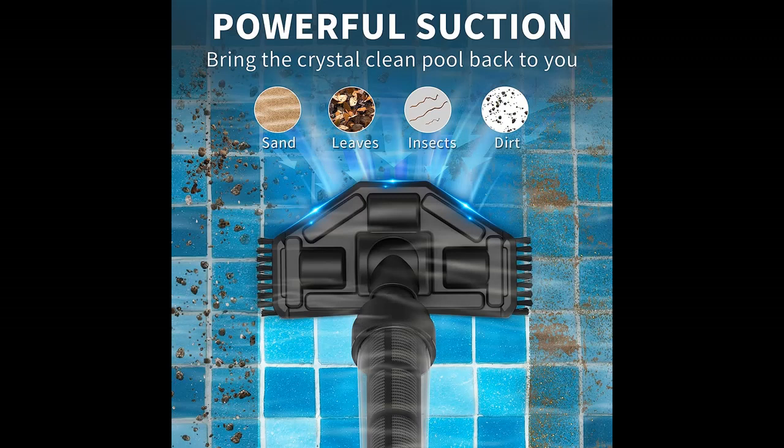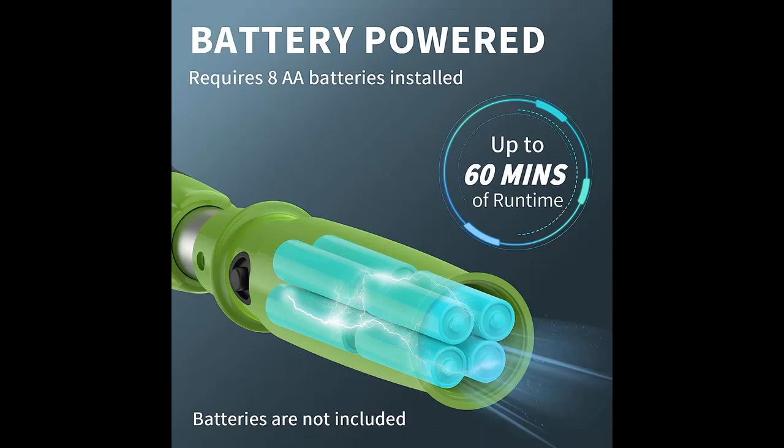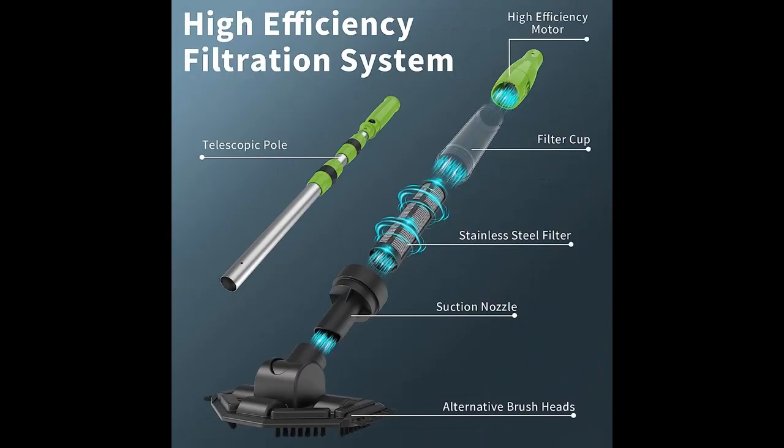Highlight Features or Overview Summary includes: 3-in-1 Handheld Pool Vacuum — a Pool Vacuum Cleaner with two replaceable brush heads. The Corner Brush is for cleaning pool corners and narrow crevices. The Flat Brush with Wheels is for cleaning the bottom of the pool in large areas. Besides, you can also simply use the suction head without any brush for picking up debris.